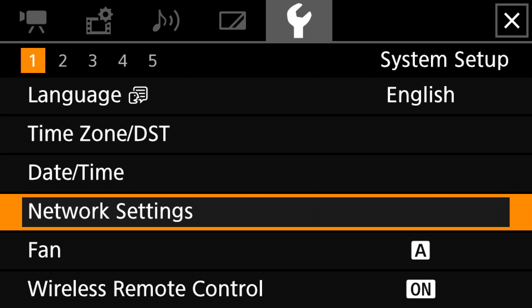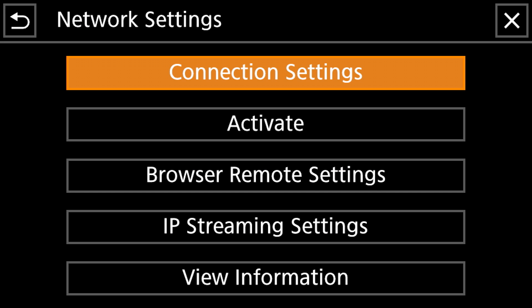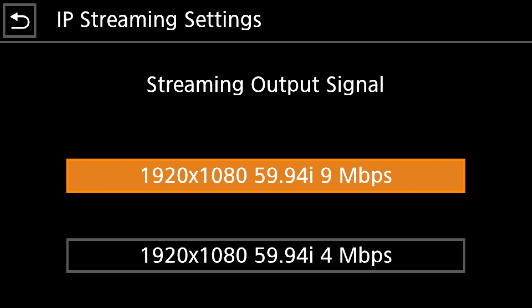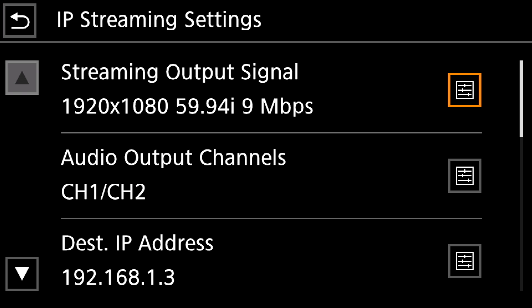We're not done yet. Click on Network Settings again and go down to IP Streaming Settings. Inside here we have a couple of options. First we want to select our output signal. On the XF400 you can choose between 1080p 60i at 9 megabits per second and 1080p 60i at 4 megabits per second. You will have to determine which signal works best for your workflow. Once you've got it selected, click back and go down to the next setting — Audio Output.